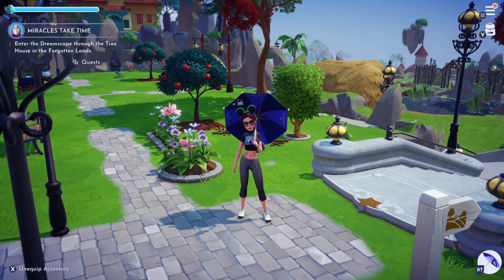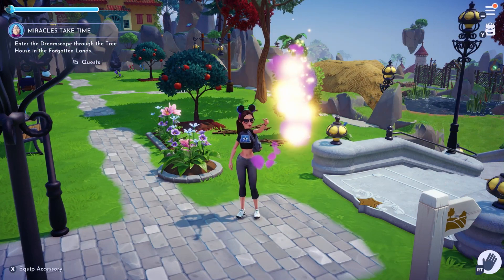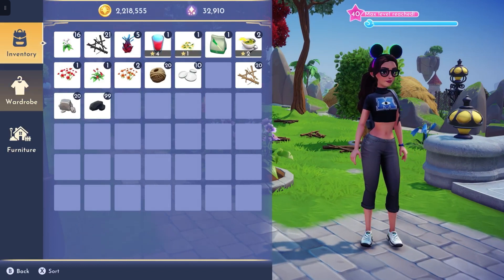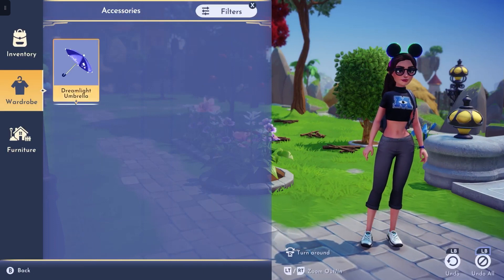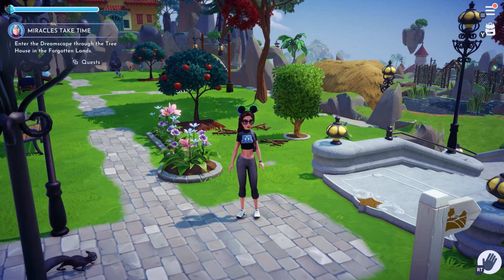If you would like to take the umbrella off completely and not worry about equipping or unequipping it, and to have that removed from the bottom left corner of the screen, go back into your inventory, go to wardrobe, go back over to accessories, and just click on your dreamlight umbrella. That will be completely gone and you won't have an umbrella at all anymore.